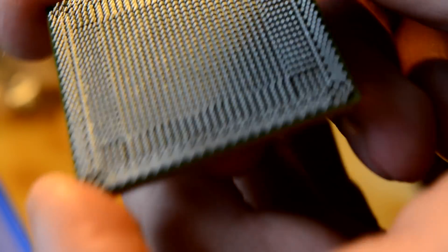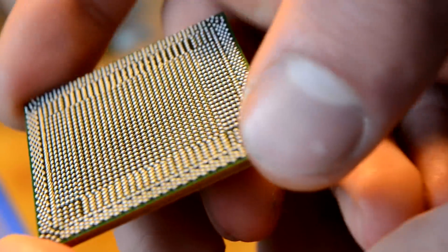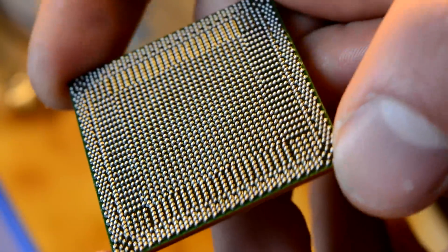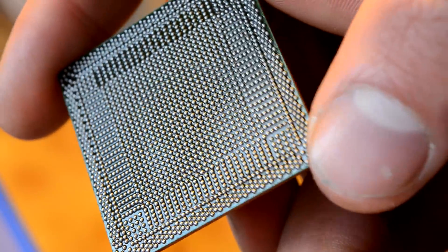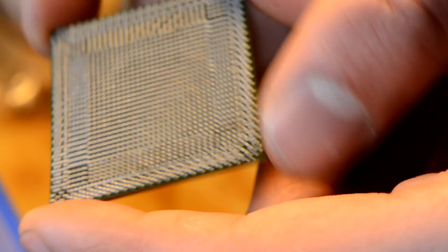That's how it looks right now. I already checked everything under the microscope — no issues found. I did reflow it once again with the heat gun after removing the stencil.